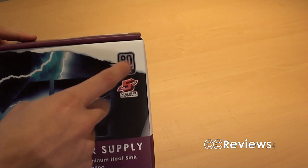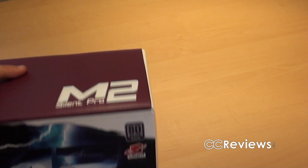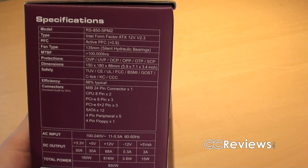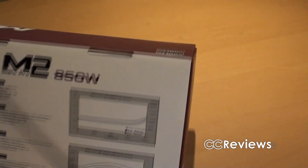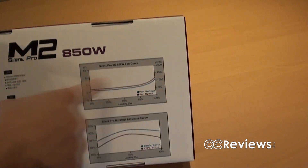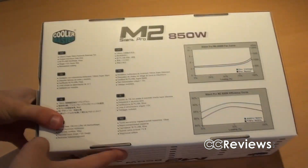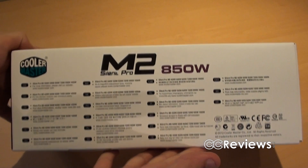You can see some specifications and that it has an 80 Plus Silver Efficiency Certificate and a 5 year warranty. At the top, nothing much going on here. On the side, some information — rails, safety features, protection, fan information, and the connectors that it has. On the other side, you just have the name again and the wattage. And on the back you have some graphs about efficiency — the efficiency curve and the fan curve, so that's how fast the fan goes at which load. And yeah, some specifications and contact information and websites and all that stuff.